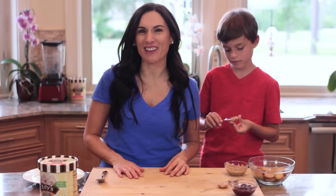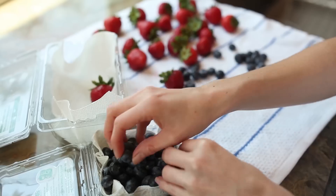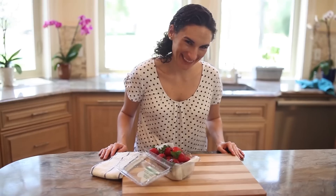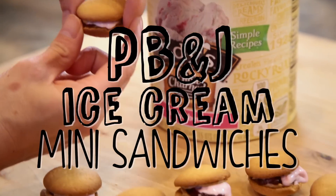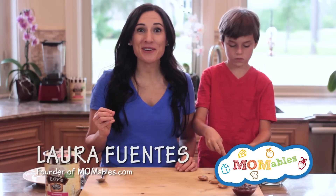The sweet and salty combination of these mini peanut butter and jelly ice cream sandwiches is definitely a winner. You're not gonna believe the crazy good combination we have going on with today's dessert recipe.